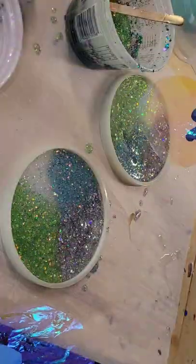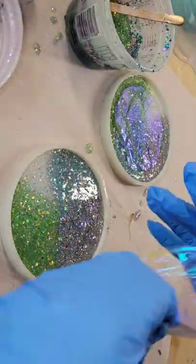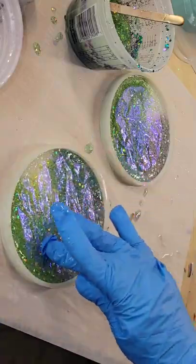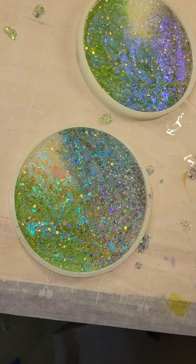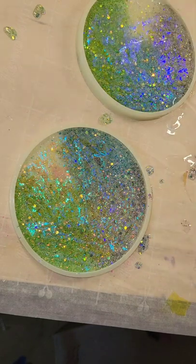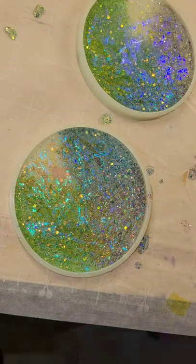Then I'm going to add my iridescent cellophane. This comes on a roll — I just crinkled it up, cut the size I needed, placed it down on the wet resin, pushing it down, making sure there's no cellophane sticking up out of the mold. Let it dry overnight. This is the next day — filling the mold up with some clear resin all the way to the top.